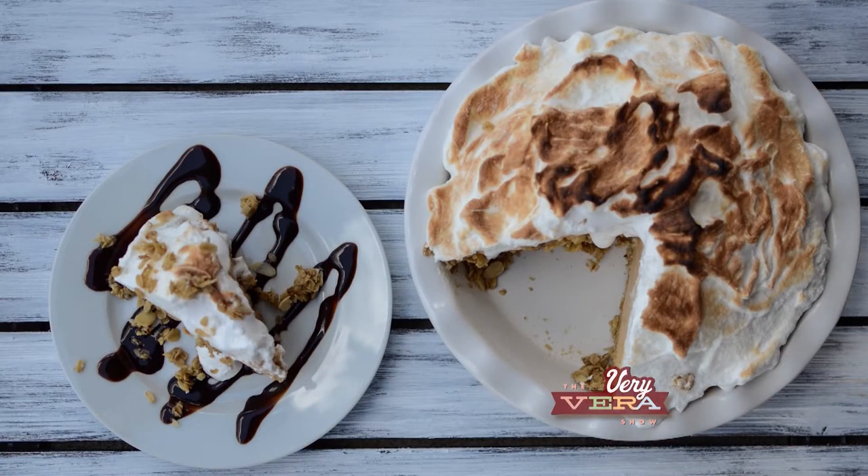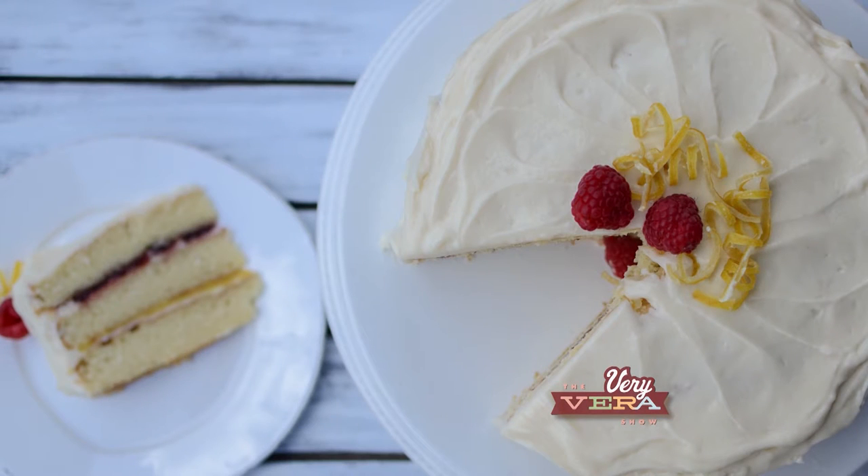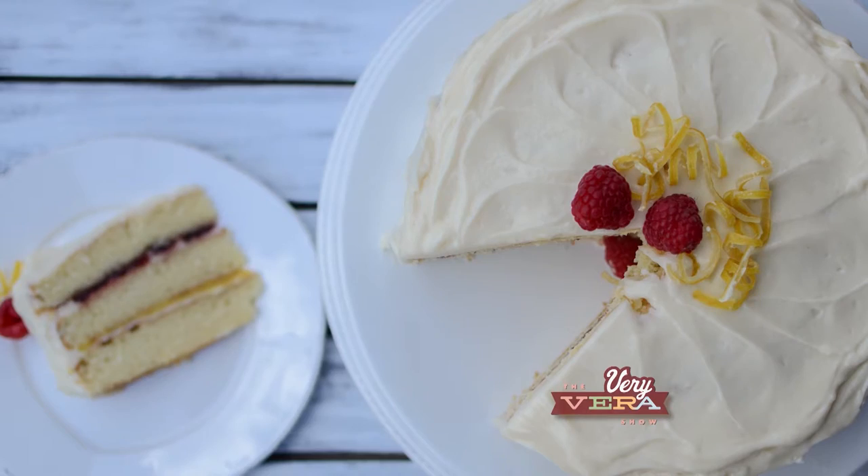So what are we doing today? We're going to do a peanut butter pie that has a marshmallow meringue topping. I'm going to do my traditional yellow layers - that's right, a little secret from Very Vera. And I'm going to put a lemon curd and raspberry filling. And then finally, we're going to do a topping for that cake that is really going to be the icing on the cake. So let's get started with this pie.